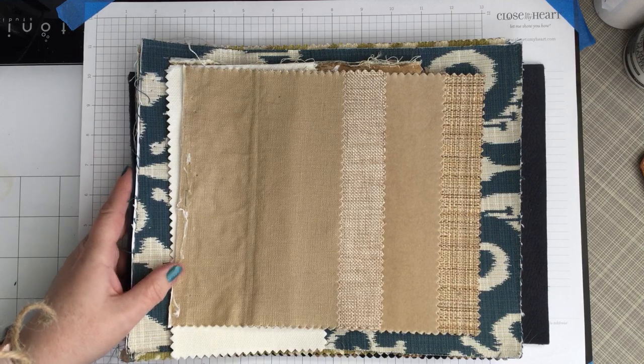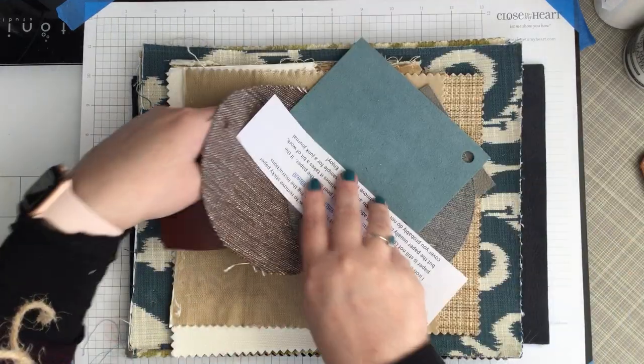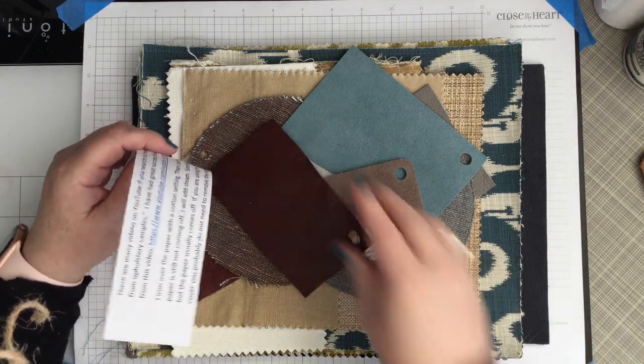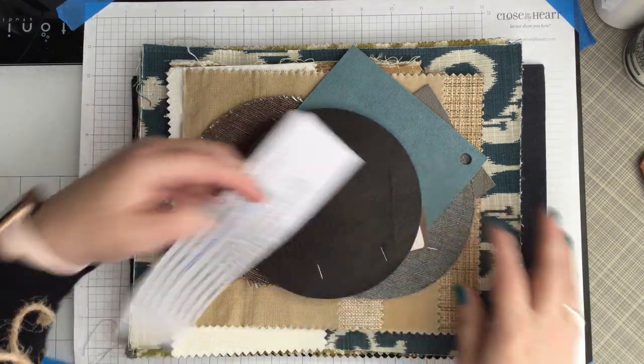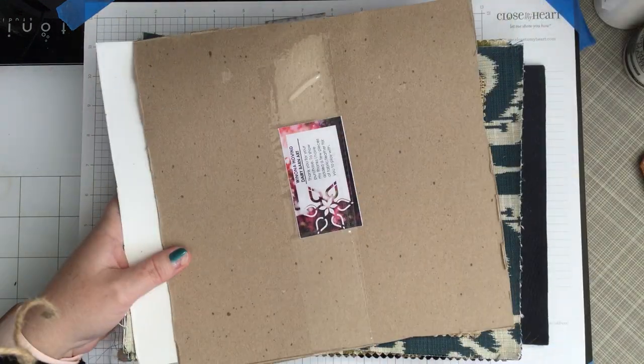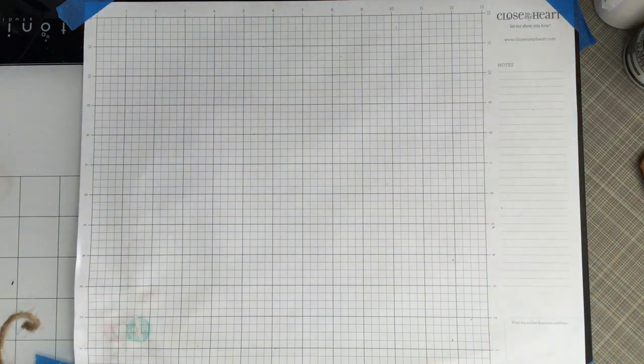Each kit I've also thrown in some samples of some leather pieces that I have, and some upholstery pieces. So you'll also get those to play with. Each kit is different. I just took one of the kits out of their envelope just for us to look at. So that's in my Etsy shop — and again, it's Dairy Barn Art.